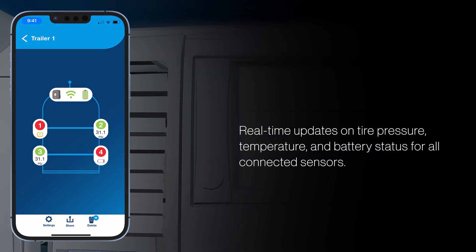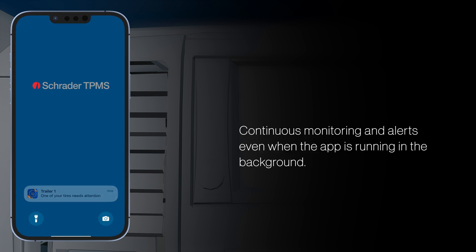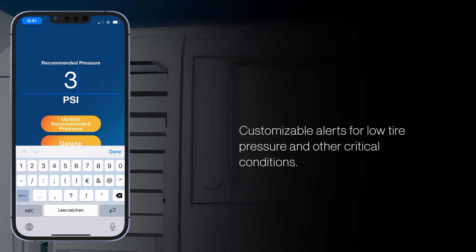The app gives real-time alerts about tire pressure, temperature, and battery status. You'll even receive alerts when the app is running in the background, so you can drive with confidence and take immediate action if needed.